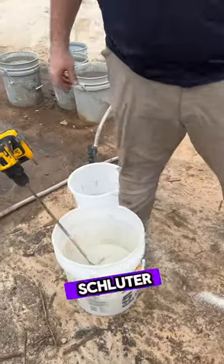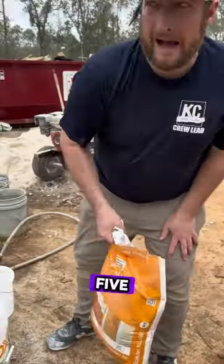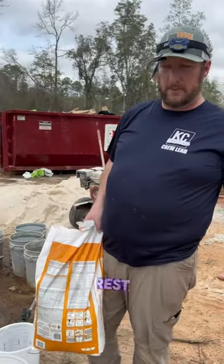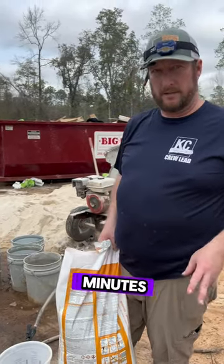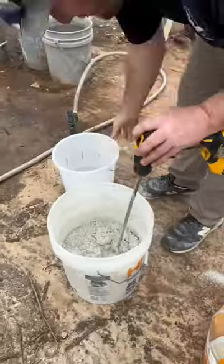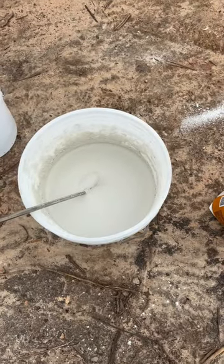The Schluter All-Set requires five minutes of mixing, then you let it slake and rest for ten minutes. Got it. And then re-mix for three minutes. Let it set up for a few minutes.